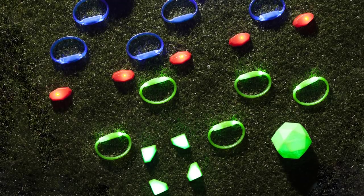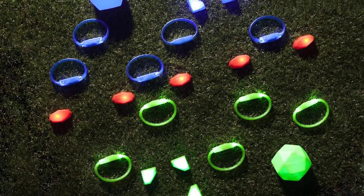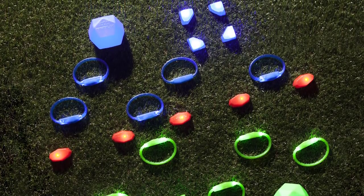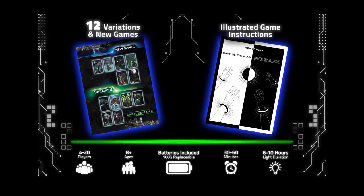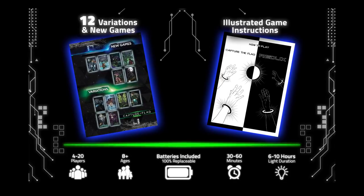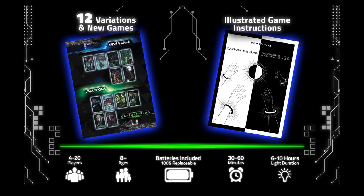To get started, the Capture the Flag Redo includes two glowing orbits, five territory lights, eight jail markers, ten LED glow bracelets, twelve game variation cards, and one set of illustrated instructions. The LED bracelets last for up to 12 hours on a single charge, so there's no excuse not to join your team. There are a dozen game variation cards you can choose from to add some twist. It's easy to set up and easy to learn — kids will get the grasp of the rules in less than a minute.